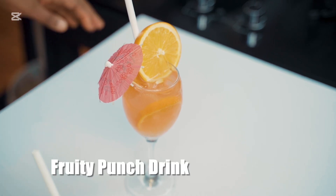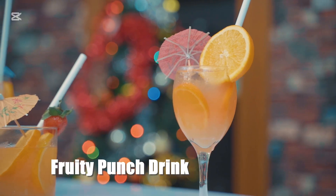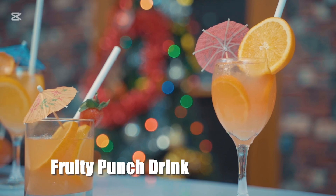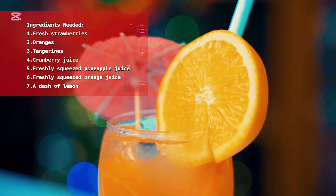Today we are making a refreshing and vibrant fruity punch drink, perfect for sharing with friends and family this holiday season. So grab your notepad and let's dive into this delicious recipe. Here are the ingredients you will need.